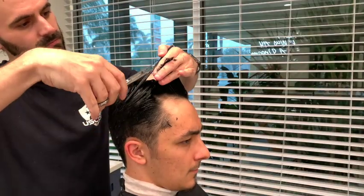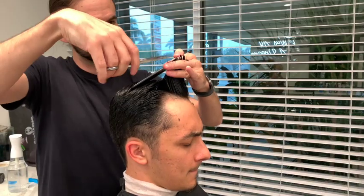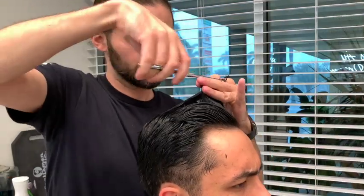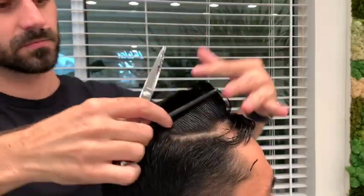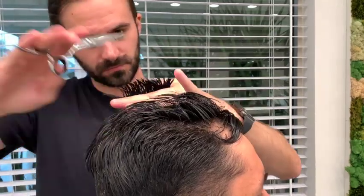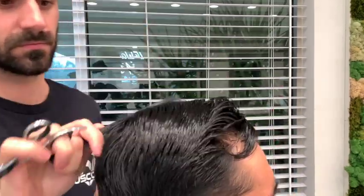First I wanted to stress the importance of getting a good haircut before you can achieve a good style, because if your hair is messed up and you don't get a quality haircut it's just not going to work. I would also recommend that you ask your barber to do point cutting — this helps give the hair a lot of volume, and your barber should know what this is.